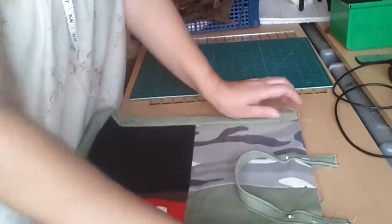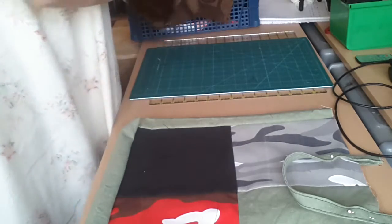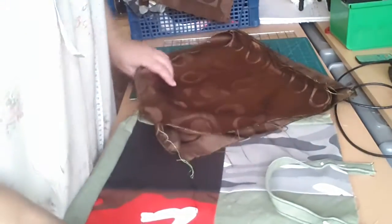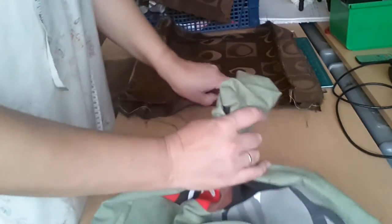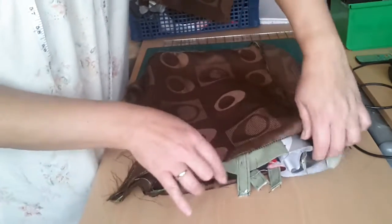So there are my handles with them sticking up, and it's right sides out. Now with the bag, find what is the bottom and what is the top, and leave it inside out — right sides on the inside. Then what we do is bunch the bottom of the bag up and put it in the lining, so the right sides of the bag are actually next to the right sides of the lining.